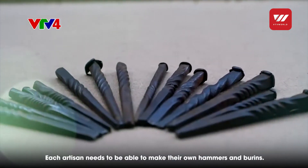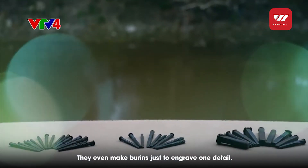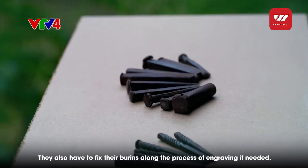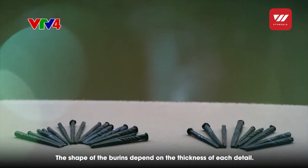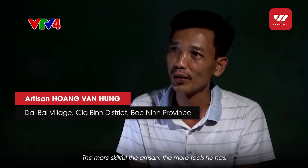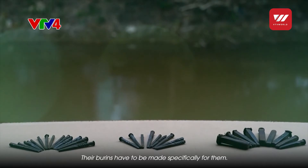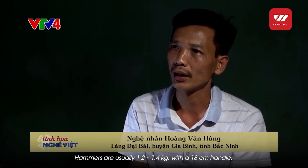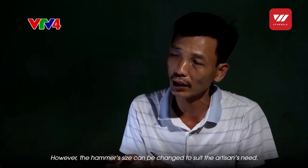Mỗi người nghệ nhân đều phải tự làm được những chiếc búa, chiếc ve của riêng mình. Có những chiếc ve chỉ sản xuất ra để chạm một chi tiết. Người nghệ nhân cần hàng trăm chiếc ve, vừa làm vừa sửa ve - mỗi chi tiết lại là một loại ve khác nhau. Loại ve dựa vào độ dày, mỏng của chi tiết cần chạm thúc. Bộ ve này phải tự chế theo tay của từng người, mỗi người một quy cách khác nhau, cầm làm sao cho thuận tay, thuận mắt. Lượng búa thì khoảng 1 lạng 2 đến 1 lạng 4, thông thường dài khoảng 18 phân.